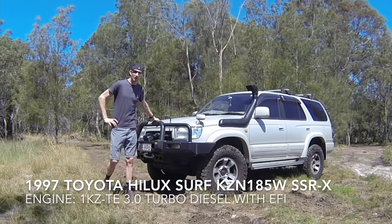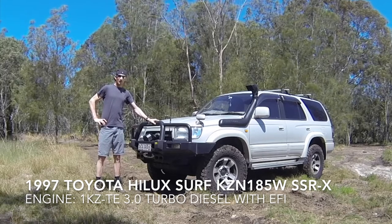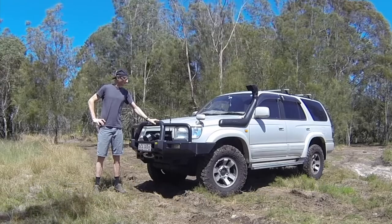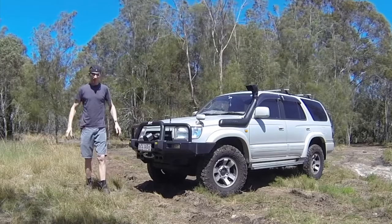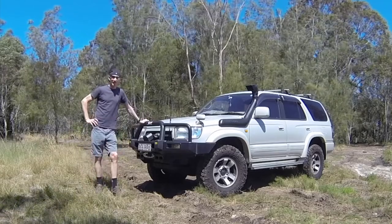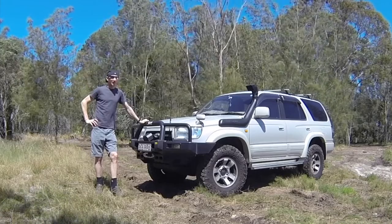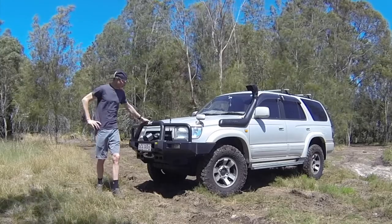It's a third generation Hilux Surf, and there are a few of these around, but it can be a bit difficult to find information and get parts for them. That's one of the reasons why I'm making this video — to reach out to the wider community and hopefully get some advice and maybe offer some advice.